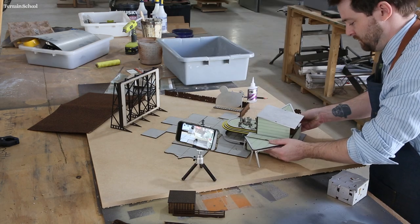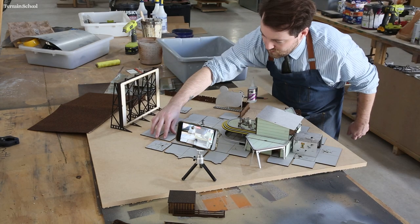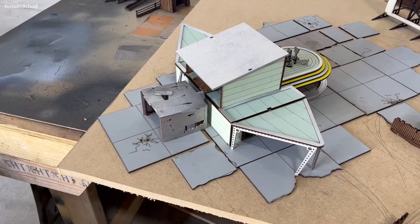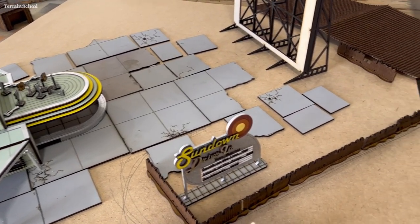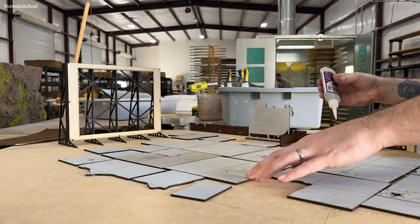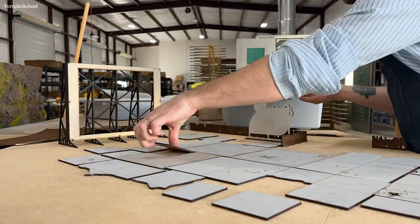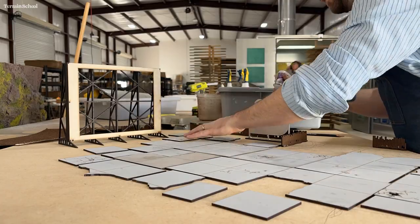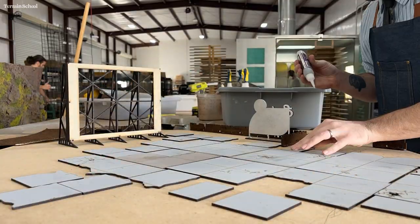I'm putting the building in just to kind of test the fit as I put the rest of these concrete pads down. It gives me a bit of an idea of how everything is going to come together. I just glued these down with super glue — nothing too difficult. I altered the position a little bit as I went, but mostly just added some extra pads.